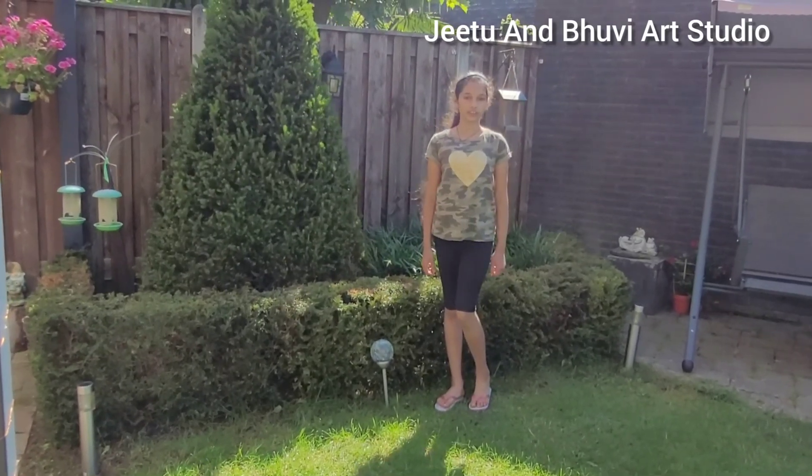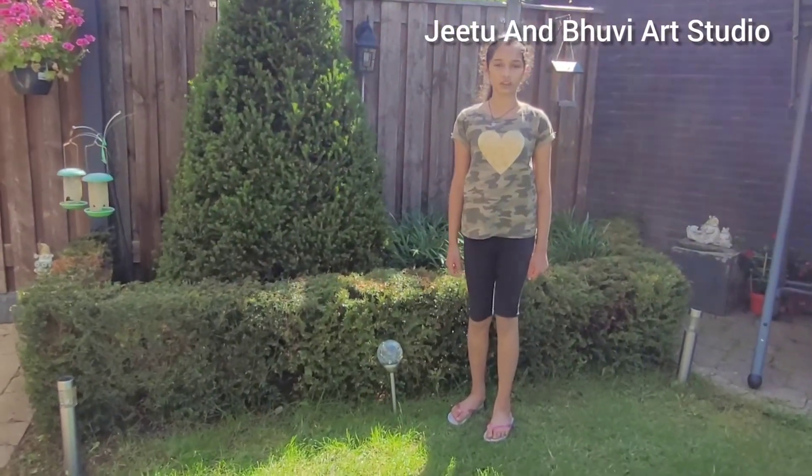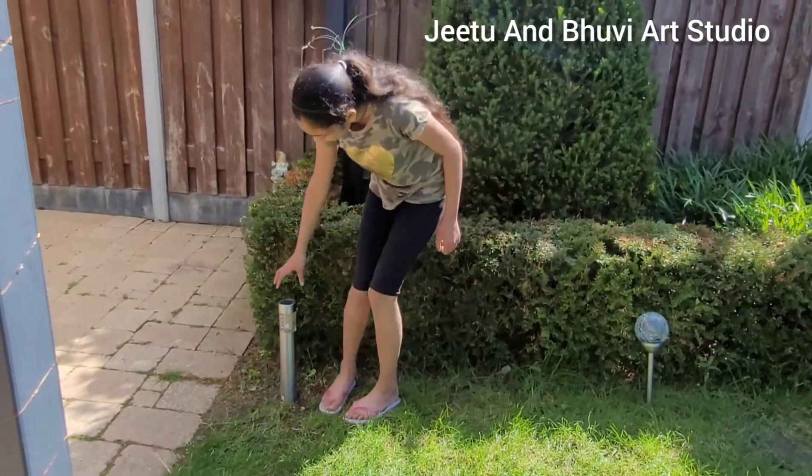We also have a few solar lights. In the morning they catch all of the sunlight and at night they glow up. We have a globe solar light here and we have one that is cylinder.